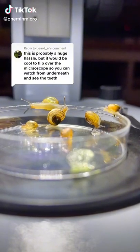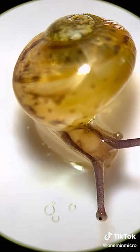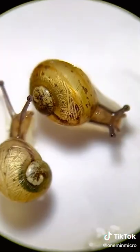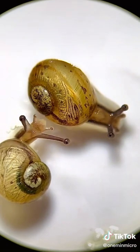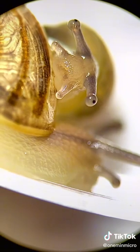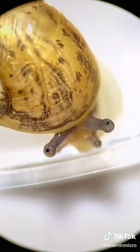Here are some baby snails and we're going to look at them under the microscope. They're pretty cute. I filmed them because I wanted to see if I could see snail teeth. To do this, I put the snails in a glass jar and I flipped it upside down. The snails slimed across and this is what I saw.